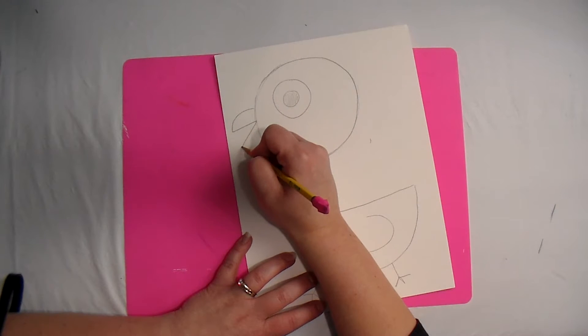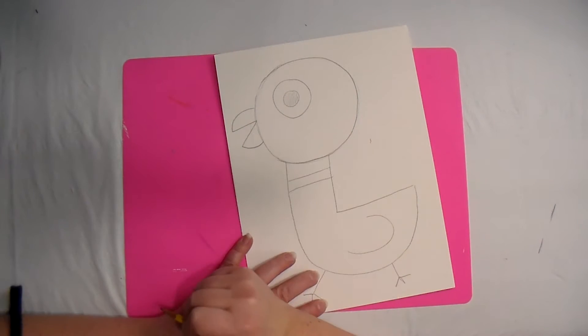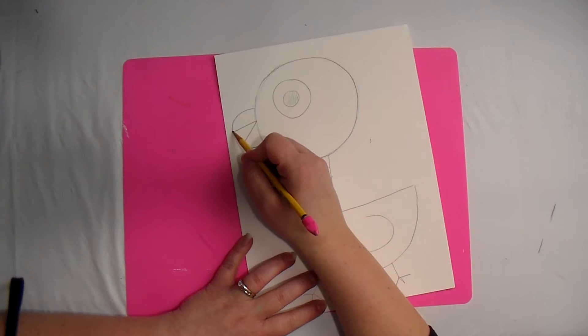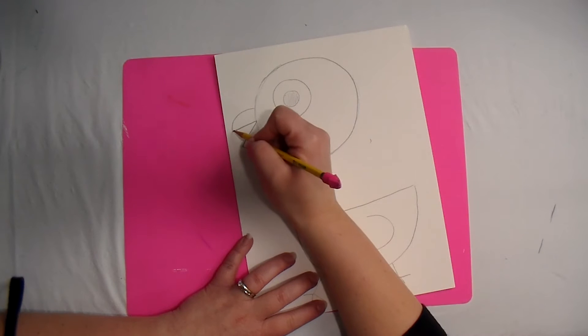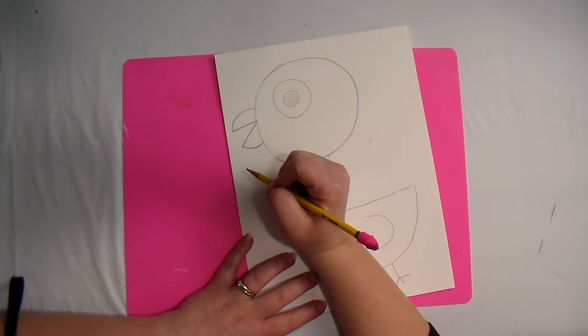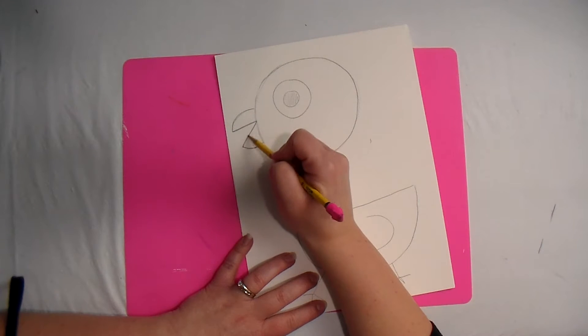And then a straight line and then a curved line. Another way to draw the beak would be to draw the letter V and then do two curved lines. So one more time: draw the letter V, curved line, curved line — there's your pigeon.